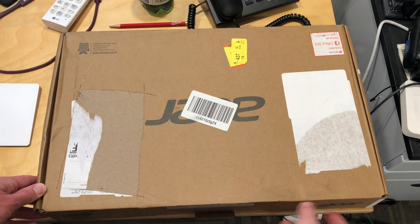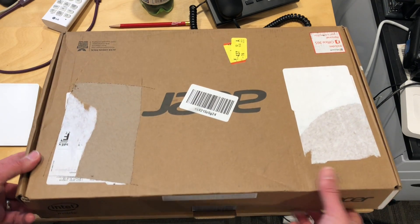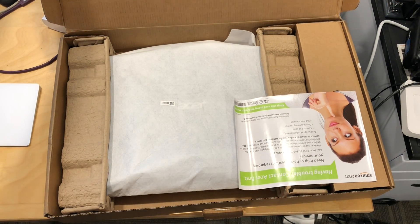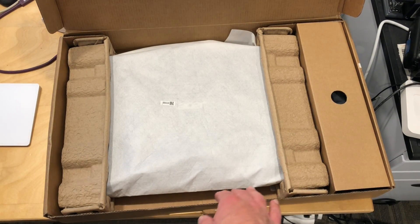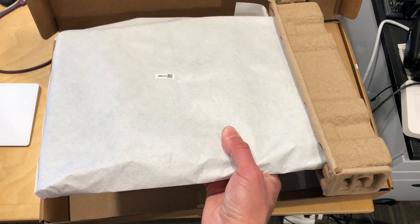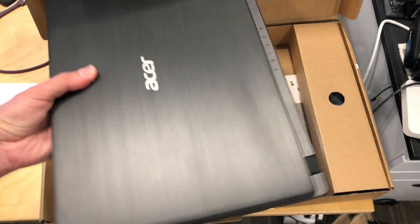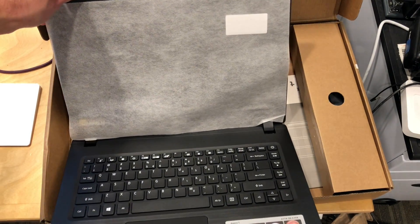Hey everybody, it's Lon Seidman. We've got another unboxing. This is the Acer Aspire 1, the new version for 2018, and this one is configured very similarly to the one we just looked at from HP — the HP Stream — and it costs the same. It's got the N4000 chip, 4 gigs of RAM, and 64 gigs of storage, but the difference on this one is that it has a 1080p display in a 14-inch size for the same price as the HP Stream has with only a 720p display.